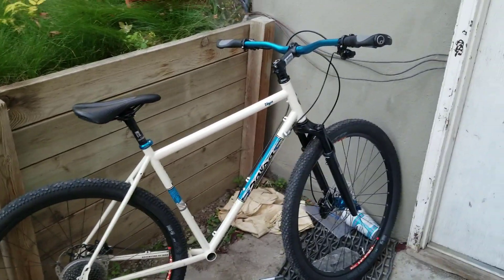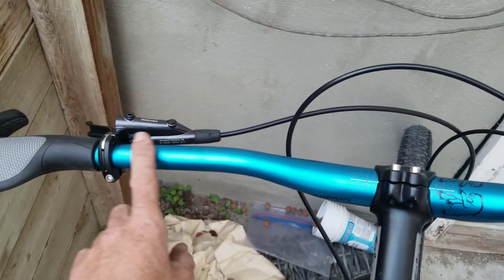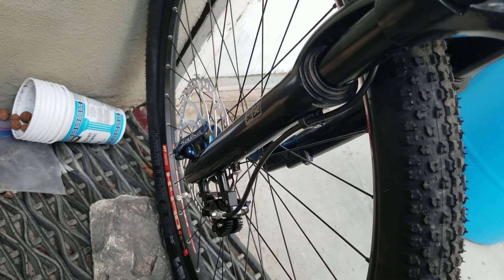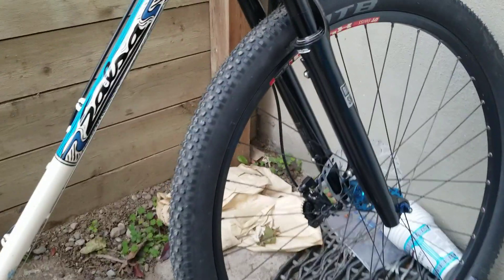I've converted it slightly — I've had the drop bars removed. I've put on some XT brakes at the front, upgraded those. So I've got the 203mm rotor on the front, 180mm in the back. We've also got suspension forks now instead of the original rigid forks.